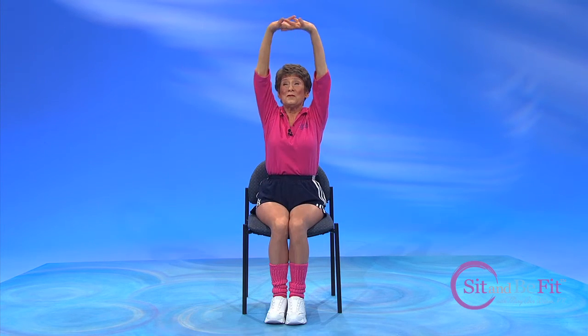Now bring your arm across — you're going to gently pull. Slide the hand down, and gently pull the hand down here. And turn. Now slide your hand down and pull. Clasp your hands, round your back, and then take it up overhead. And open. Look down. And open.